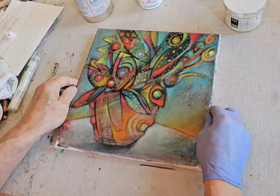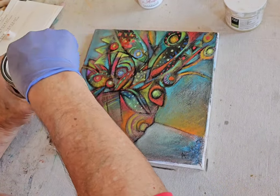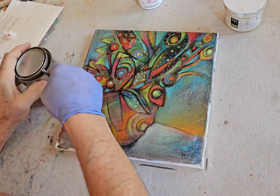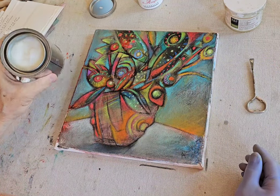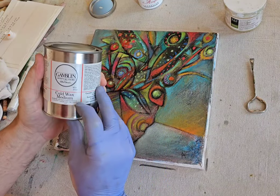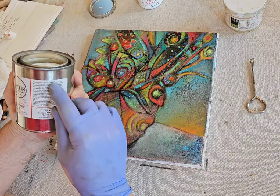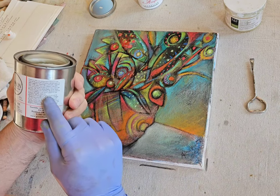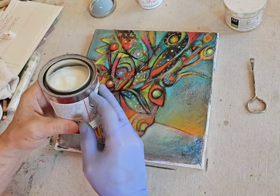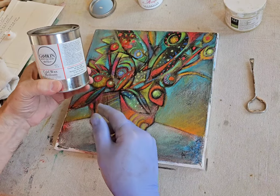The canvas has tightened considerably from just a couple seconds ago. Now I open up the can of cold wax — this is what it looks like, a waxy medium. It contains a little bit of linseed oil. The product contains petroleum distillate, so I'm wearing gloves.